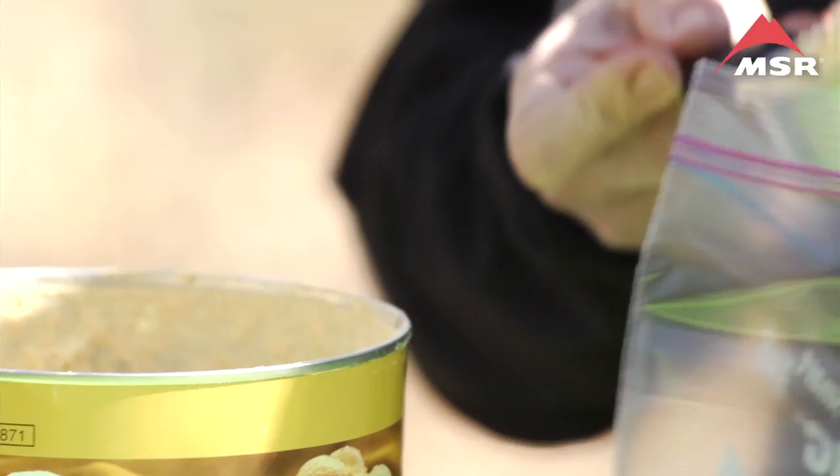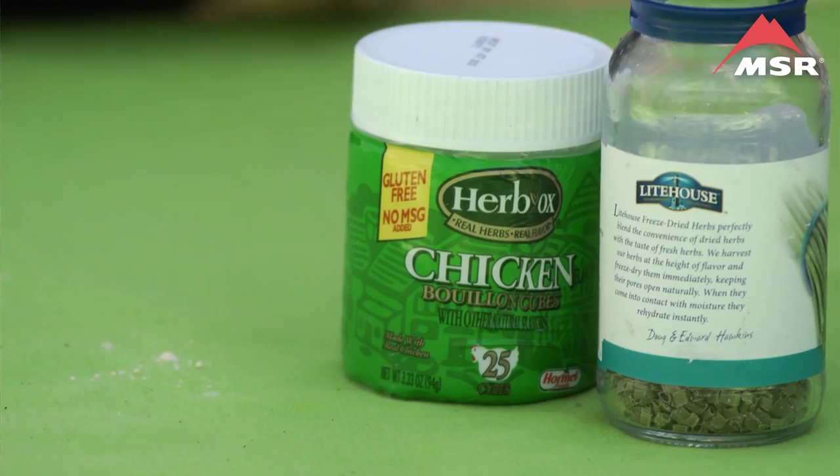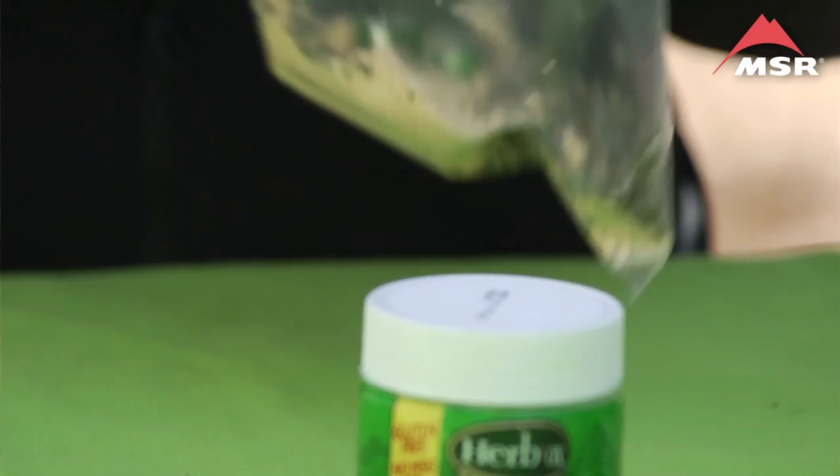To make two servings, you're going to need one quarter cup of dried egg, two tablespoons of chive, and two bouillon cubes — or you can substitute with two or three miso packs.